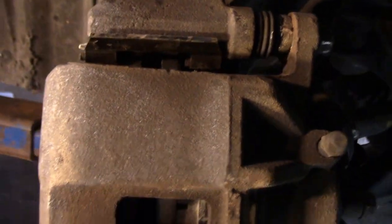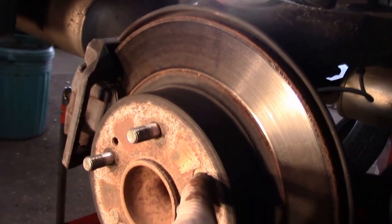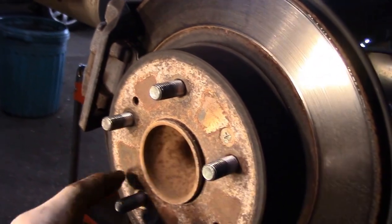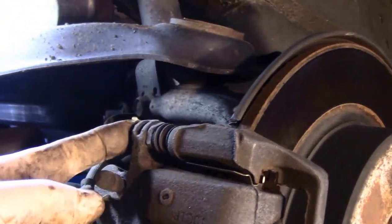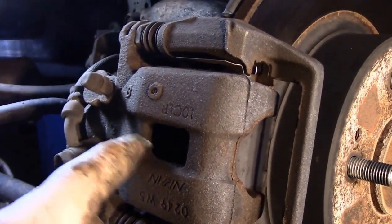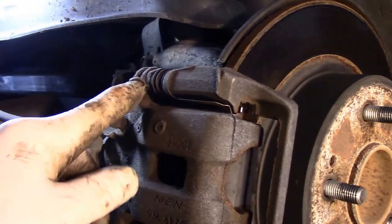Now obviously we're in the back of the car. We're going to do the exact same thing we did up in the front - hit these screws with the brass drift and then use the driver to get them out. The only thing that's different back here is that this has the parking brake assembly built into the caliper, so you can't push these pistons back in with a pry bar. We have a special tool to push that piston back in. For now we're going to loosen up this rotor just like we did the front one.